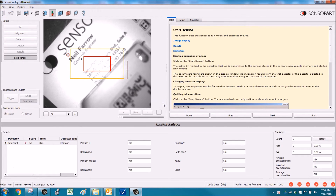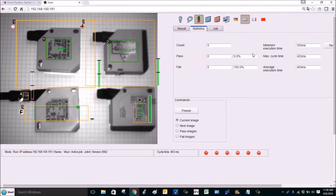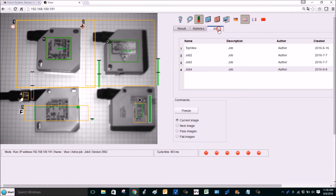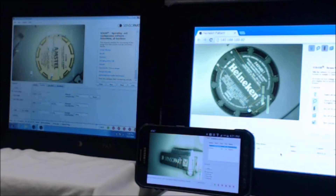Next we'll take a look at SensiWeb in action. This is a web browser — you can see the results and the statistics, monitor what jobs are running and which one is active, and see the detector results and scores. SensiWeb works across various operating systems with HTML5 browsers: on the left we've got Windows, on the right Linux, and the cell phone is Android connected to a wireless hub. There's a more in-depth video on SensiWeb linked in the comments below.